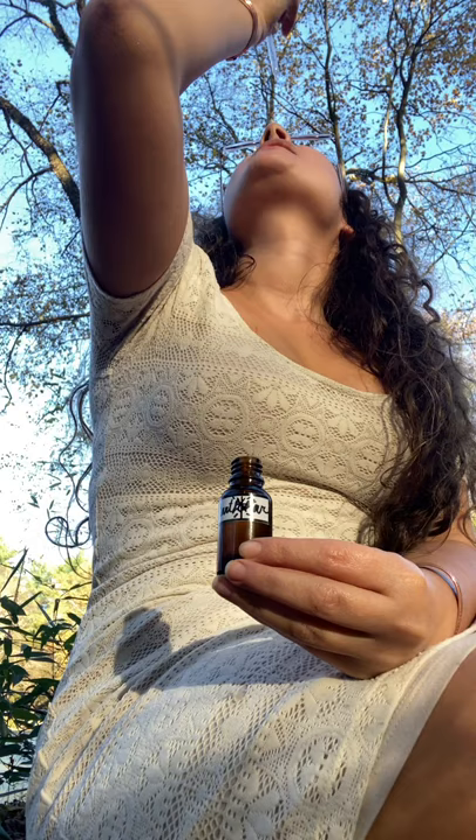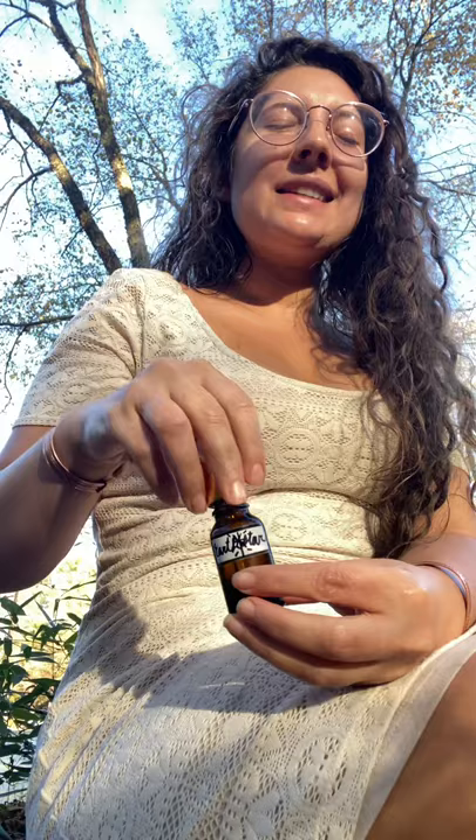So I'm going to take this essence now — the Earth Star Chakra Blend. I just feel so connected, so centered, just one with Mother Earth. So beautiful.